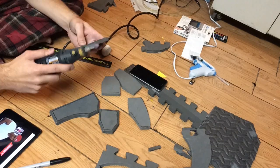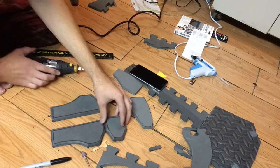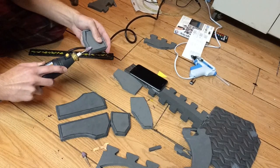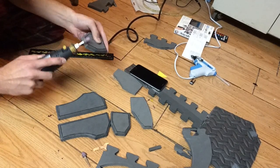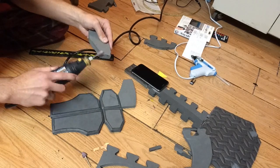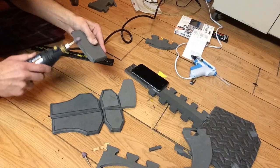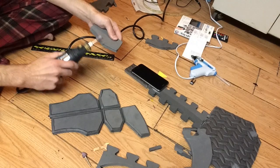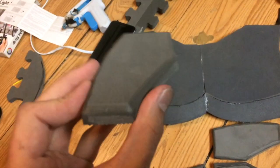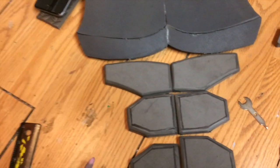To be careful, I outlined the pieces where I would be beveling, and I think it turned out way better because I didn't bevel past the line. So that's that. Now I've beveled all the edges of the armor and it looks decent — yeah, it looks pretty cool.